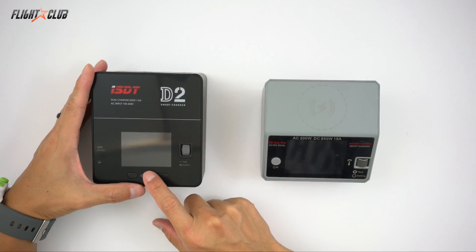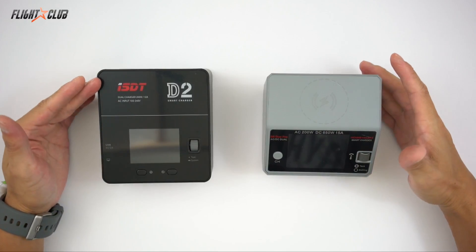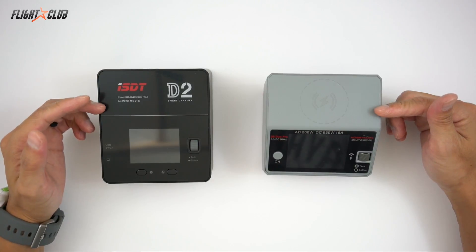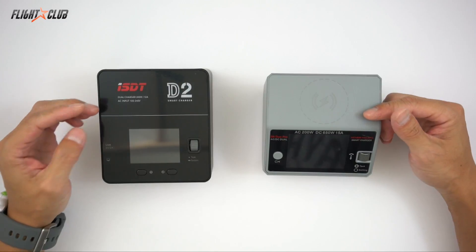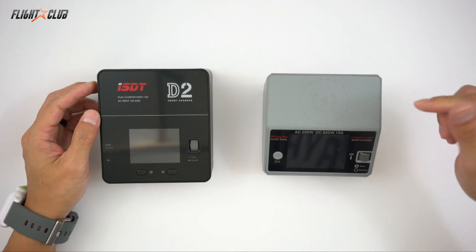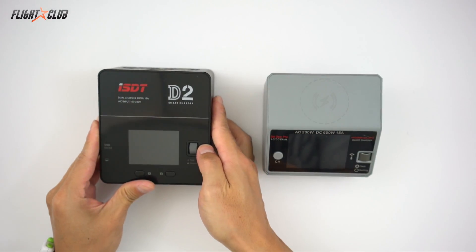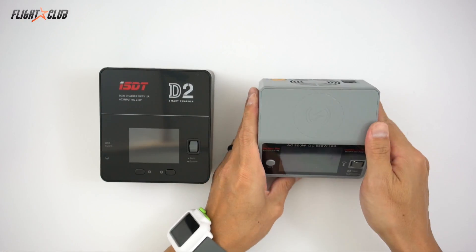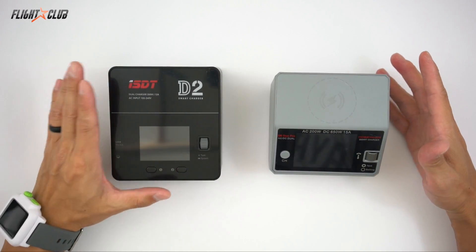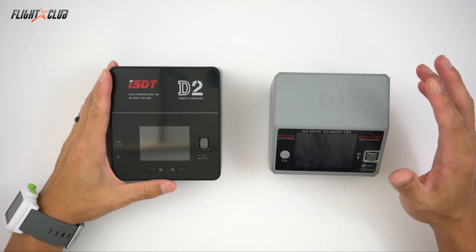The D2 has a 2.4-inch IPS color LCD screen; the D6 is 2.8-inch IPS. The D2 has a max charge current of 12 amps per channel; the D6 is 15 amps per channel. D2 max discharge current is 5 amps; the D6 is 15 amps. The D2's max balance current is 1 amp; the D6 is 1.6 amps. The USB output on the D2 is 5 volts at 2 amps and the D6 is 5 volts at 2.1 amps. The D2 is slightly bigger and a little bit heavier — 3 grams heavier than the D6.